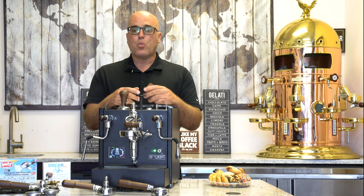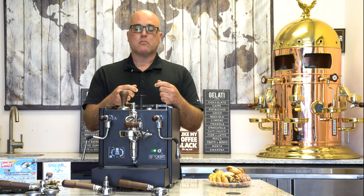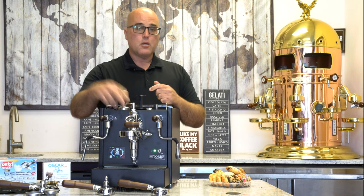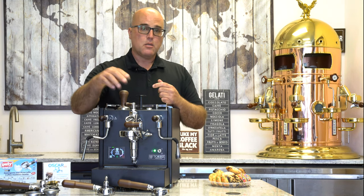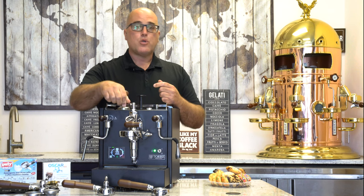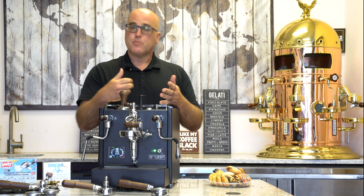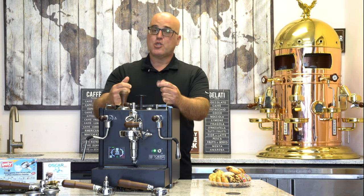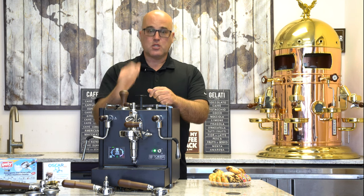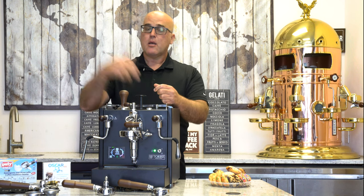When we talked to Torre, we said we wanted something that comes to the forefront. We wanted the flow control device on top of the E61 group head — I gave this idea to another company back in 2015. We have our flow control device added so you can control the flow of water through the puck. This machine has a rotary vane pump, adjustable by removing the tank — the screw to adjust pump pressure is right there without going under the machine.